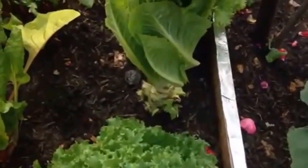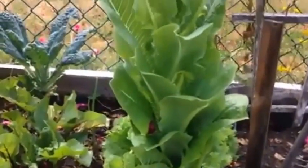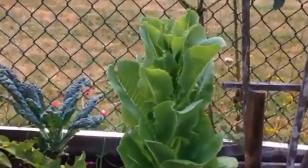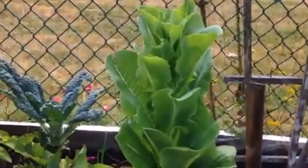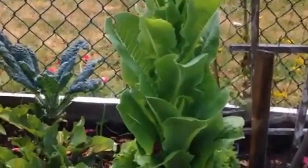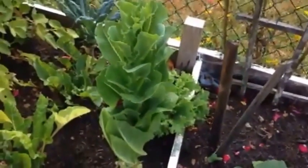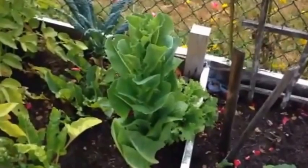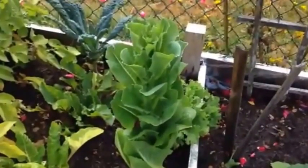Just behind this butter lettuce, this leaning tower of romaine — it is so tall. There are concerns that maybe it's going to seed; we should probably significantly harvest leaves off it. The Godzilla romaine! So we've got a seedling already growing.